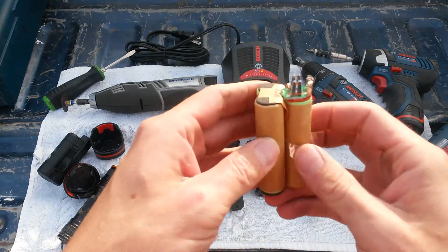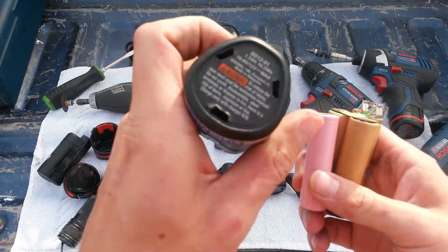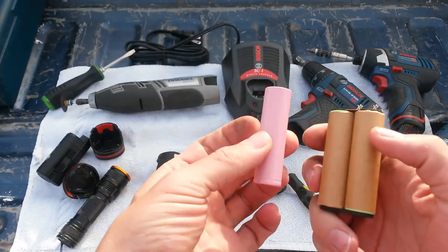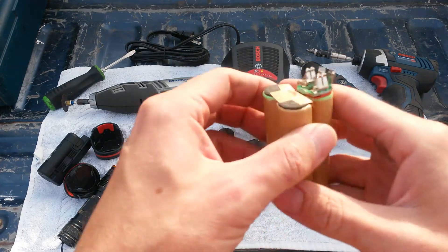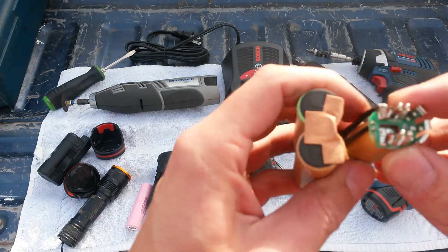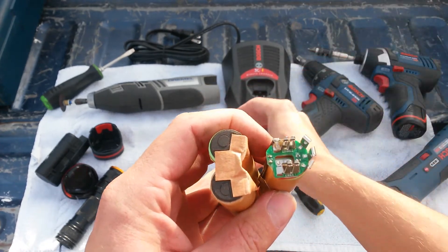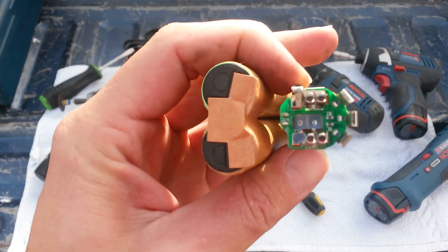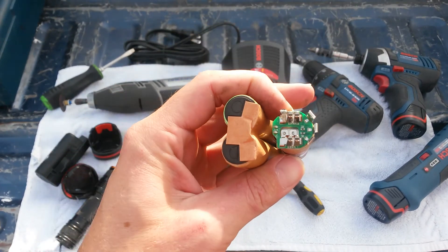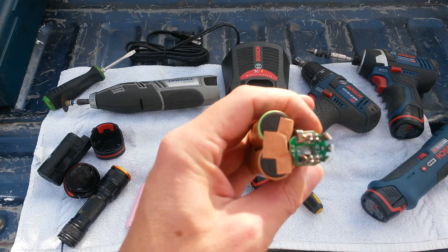As far as rebuilding goes, you could get a nice 3000 milliamp — a 3 amp hour battery — pretty easily, if you just replace it with the LG pink batteries. As far as the difficulty goes, you could get tabbed batteries and just solder-tab all of the connections except the one on the top, which is your main contact point that goes up through the battery, and it is spot welded on there with two little spot welds.